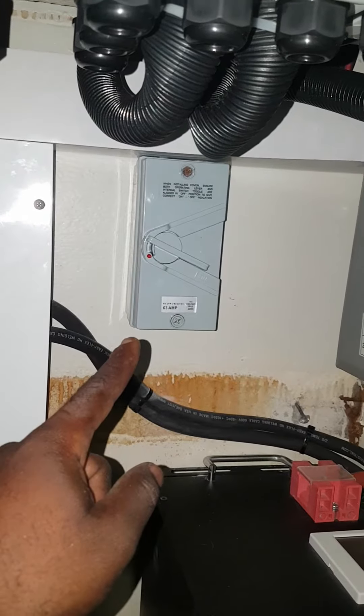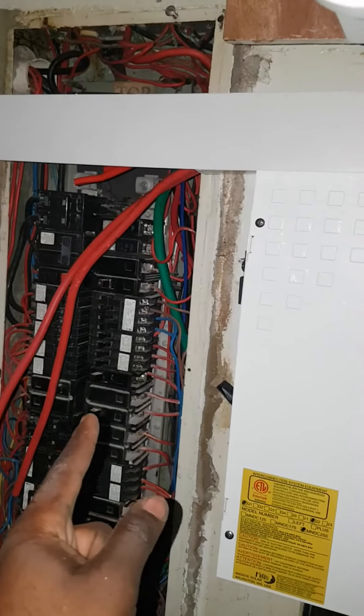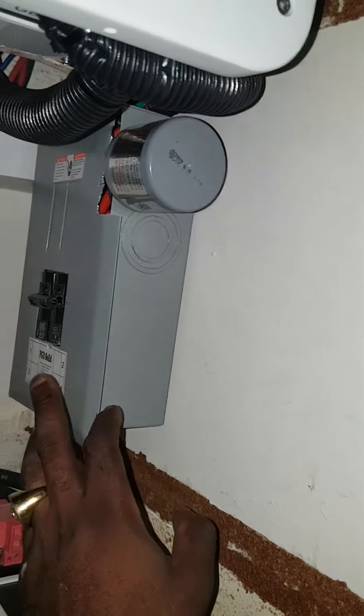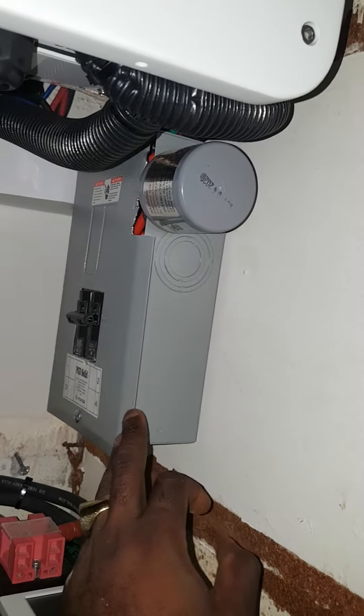We have a shutdown point right here to shut down the power from the inverter going into the main panel. Then I have the GPS coming straight to this breaker, and from this breaker into that, so we can break the power — or that breaker can trip if there's a surge.